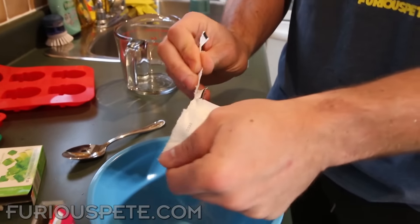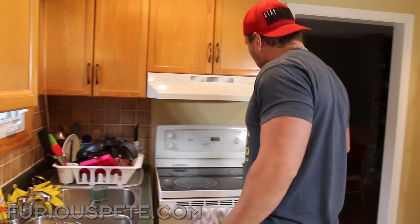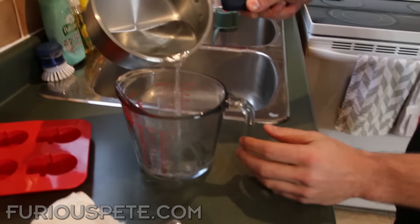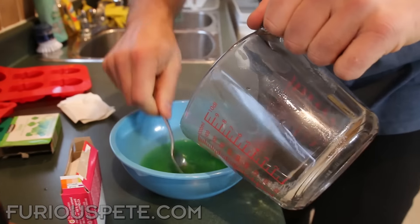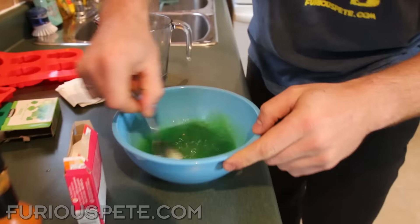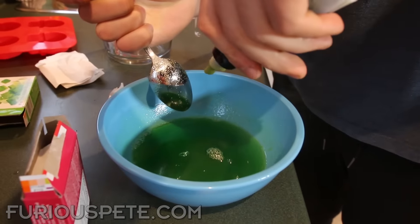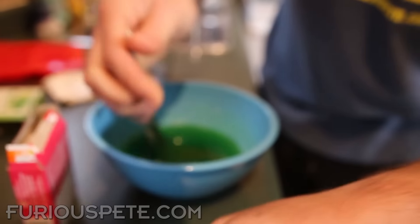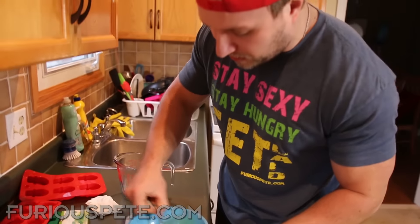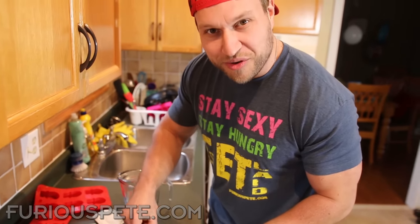Much like regular Jell-O, we're going to take it out of the pack and read the instructions. We need one cup of boiling water and one cup of cold water. We start with the hot water to mix everything together. We're going to insert the wasabi right away into this mixture while it's still hot so it melts in and you can't see it. We want to make sure it's concealed and nobody can tell we've been messing with it.